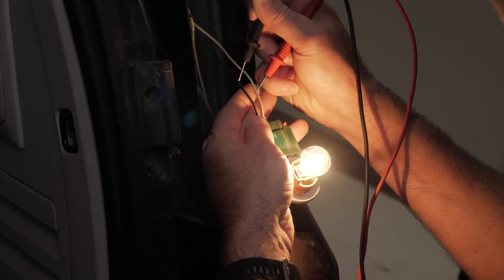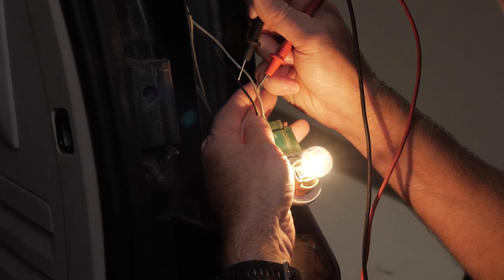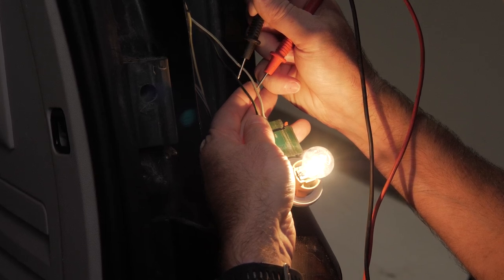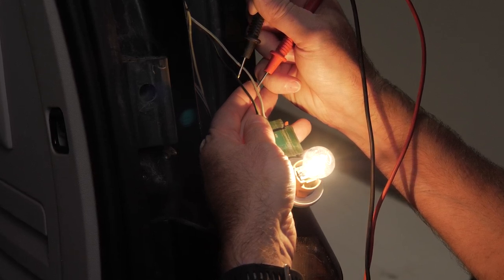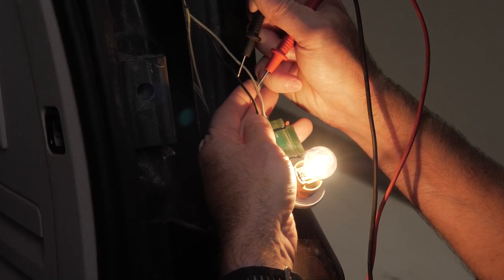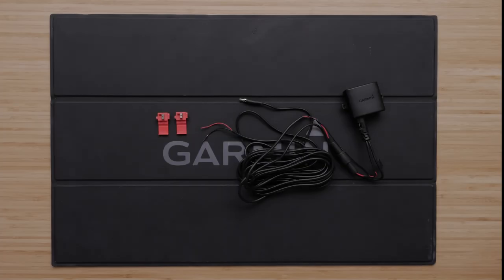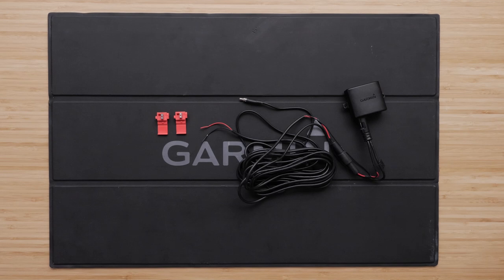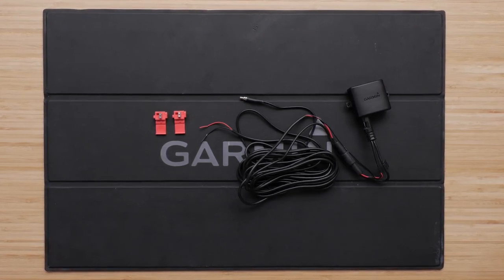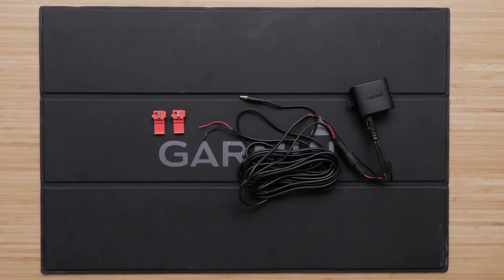Next, connect the transmitter to a switched power source, preferably a reverse lamp. Some vehicles do not provide constant minimum voltage to reverse lamps. An automotive relay may be required when connecting the camera and transmitter to a power source that does not provide constant voltage. Using a constant power source may also cause drain to your vehicle's battery. The included solderless wire splice connectors are one-time use. If you do not want to splice into the wiring of your vehicle for testing, you can temporarily connect the power cables to a 12-volt direct current battery.